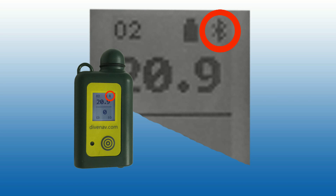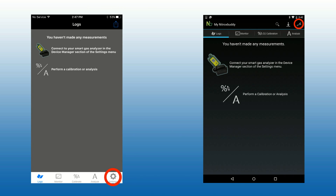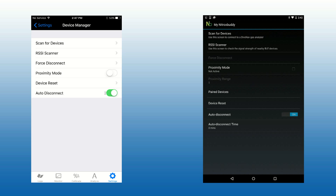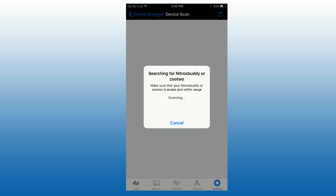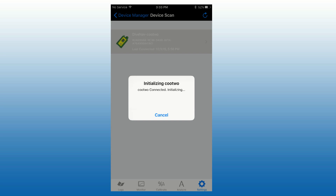Once the smart gas sensor is activated and is advertising, launch the myNitroxBuddy app. Tap on Settings and then tap on Device Manager. Now tap on Scan for Devices and after a few seconds you should see on the screen the icon of your smart gas sensor, either NitroxBuddy or Q2. Tap on the icon of the smart gas sensor to pair the device with your smartphone or tablet.